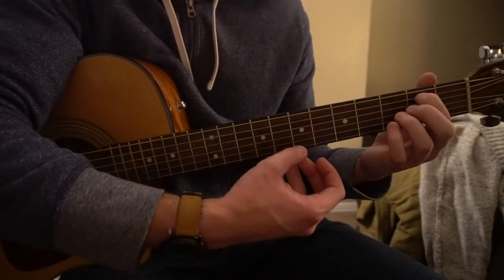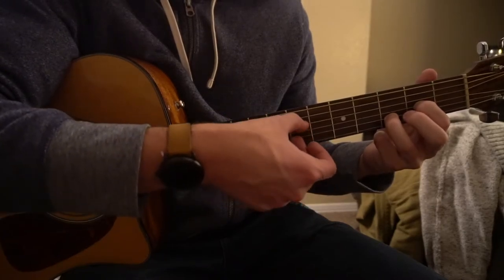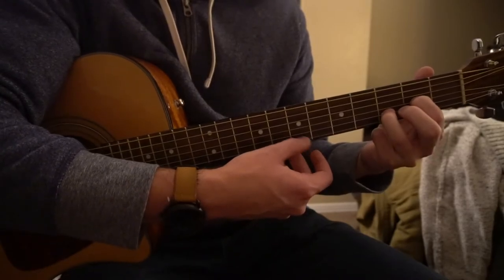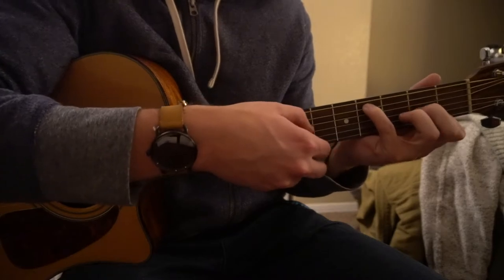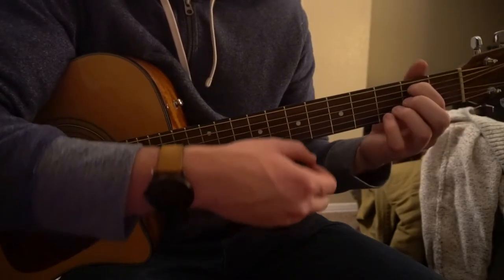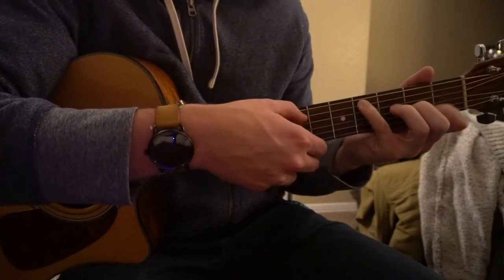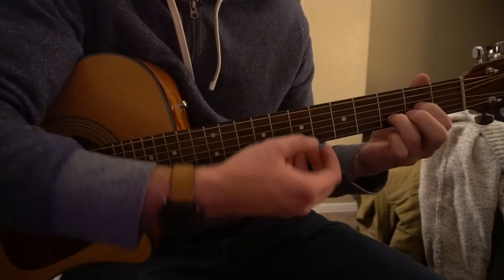The first part and the 2nd part are really similar. But instead of picking the G string after we pick our D and our B, we're going to pick our high E string — which is the string all the way at the top. Everything else remains the same, so that's the only deviation.